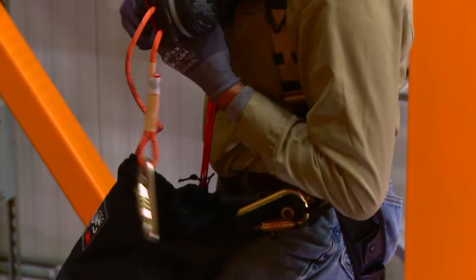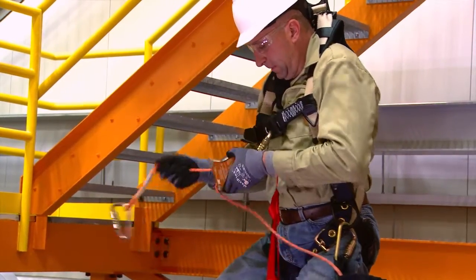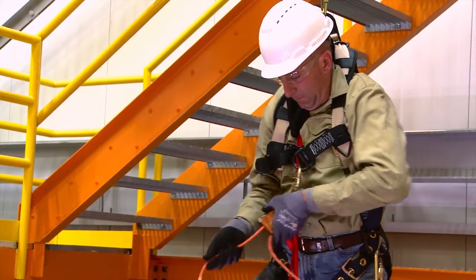Connect the descent device to your harness. Extend enough rope from the 3M DEUS 3000 series controlled descent device in order to reach the eyelet of the lanyard.